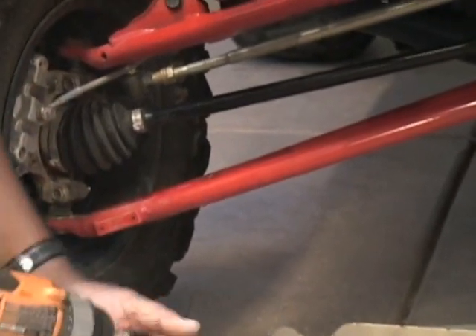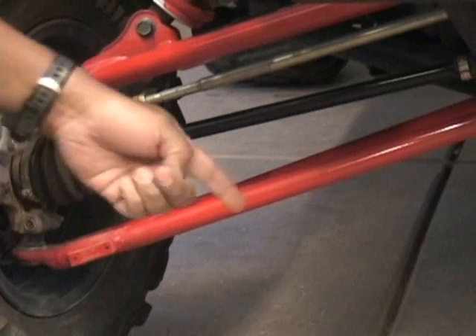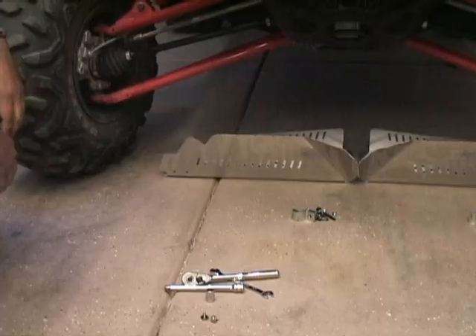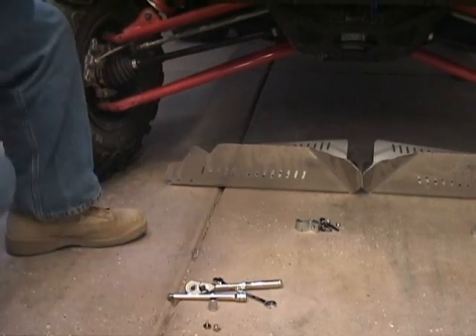One thing you're going to need to do is save this hardware, because you're going to use it to install the EMP guard onto your Razor. So the first thing we'll do is get that put up there and install those two Torx bits.